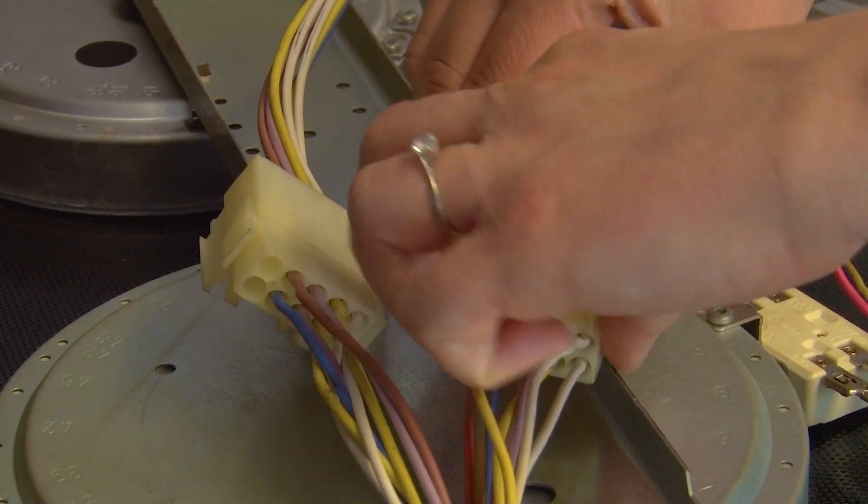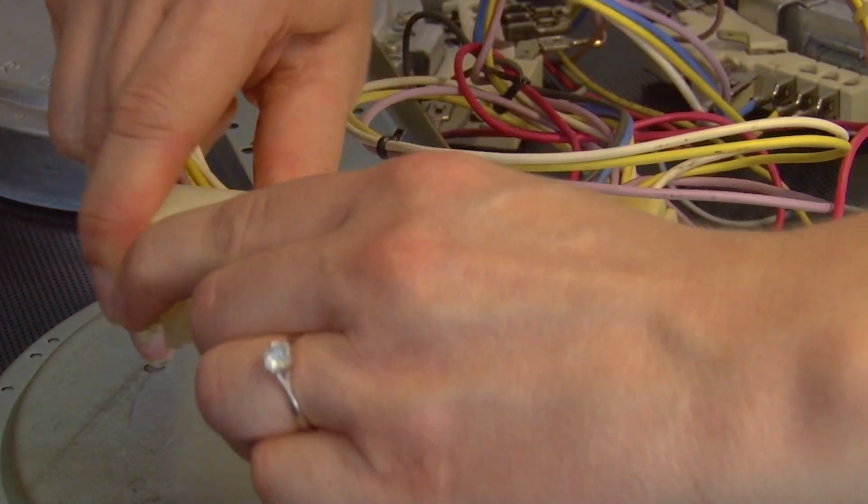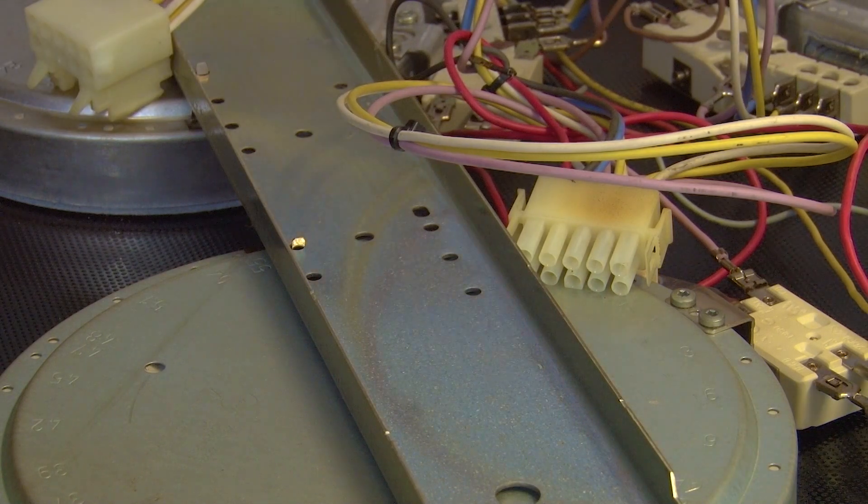Then we can unclip these clips here. This one connects to this one, which allows us to fully remove the top panel.